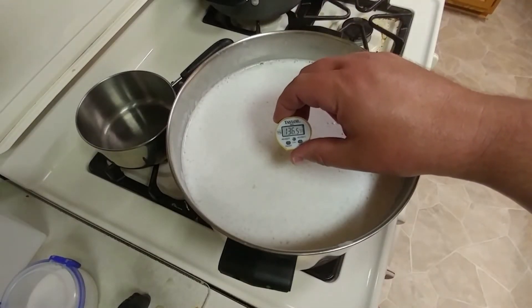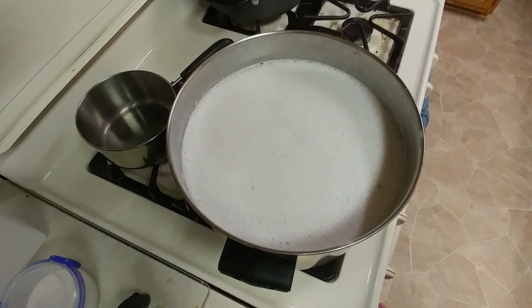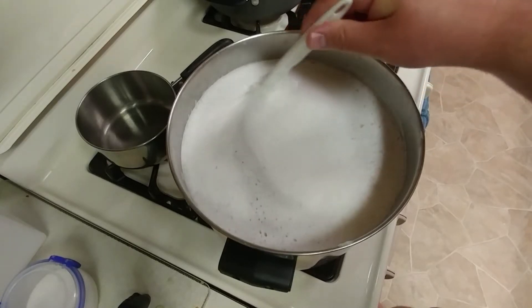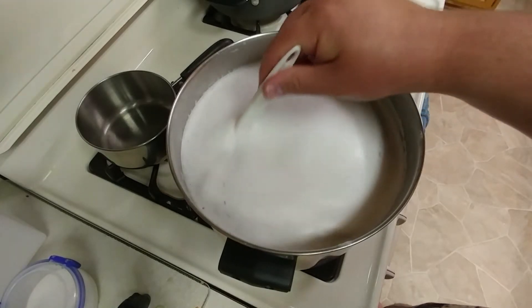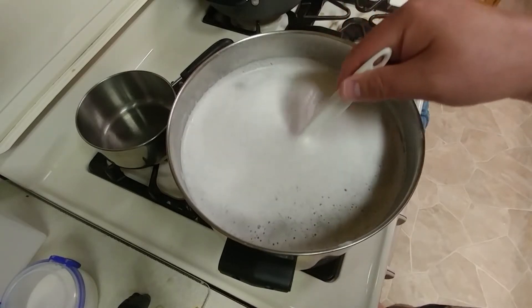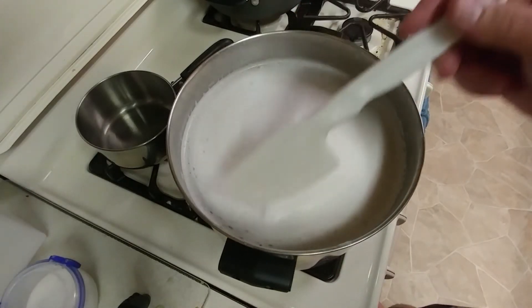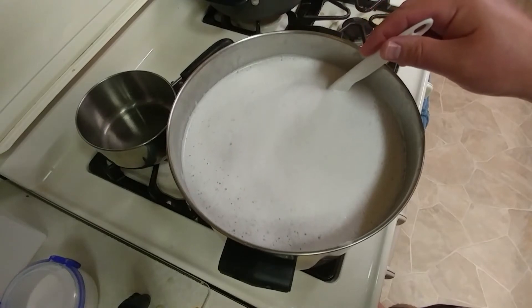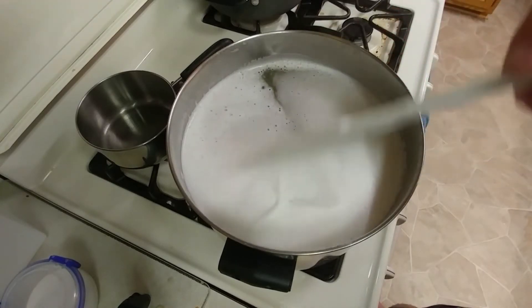This gel batch is now in the mid-130s and it's about ready to come off the heat. I'm going to let some of the heat come out of it before I pour it into the mold, but you can see how it's clarifying nicely. All the bubbles are coming up out of there and making this foam. That should make a real good gel block.